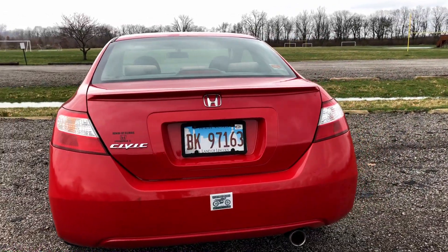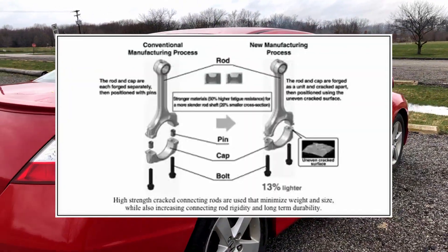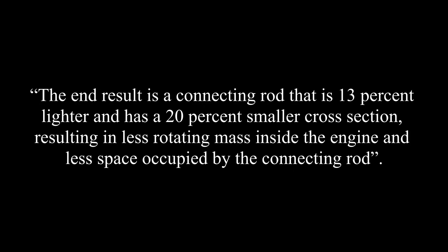To further increase structural rigidity and reduce weight, Honda chose to use cracked steel connecting rods rather than conventional manufacturing processes. Having cracked connecting rods might sound like a horrible engine failure, but in fact this process creates stronger and lighter rods. Rather than forging the rod and cap as separate components and joining them with a pin, Honda forges both components together as one, then cracks them apart so the mating surfaces are uneven. This eliminates the need for a pin, since the bolts can be precision machined to fit. According to Honda, the result is a connecting rod that is 13% lighter and has a 20% smaller cross-section, resulting in less rotating mass and less space occupied inside the engine.